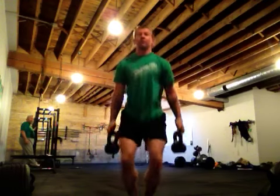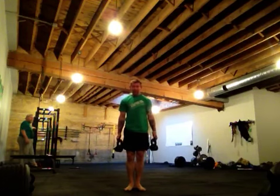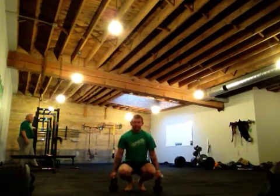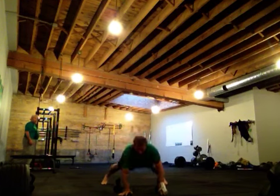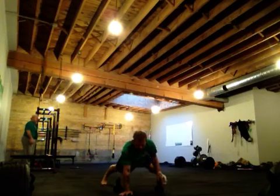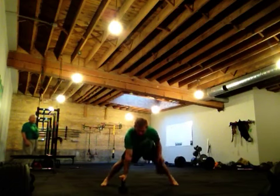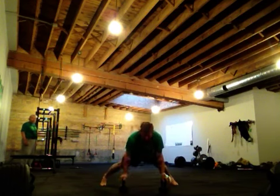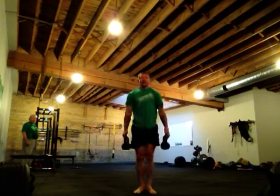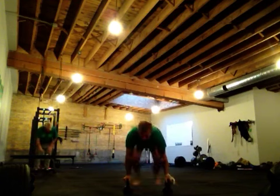Slowly so you can see it smooth: ball of foot squat, heels back, row, row, push-up, back through again, ball of foot squat, heels back, row, row, push-up, back to center, back up, back down, heels, row, row, center.